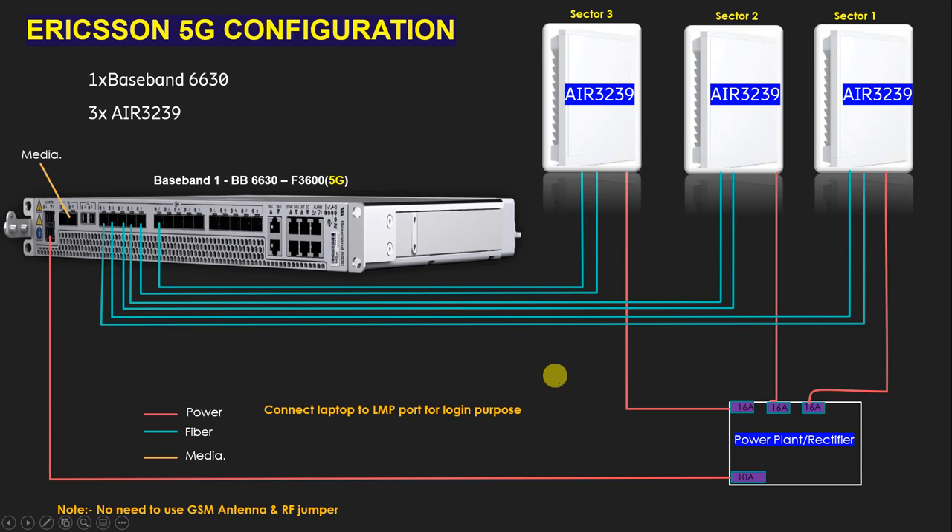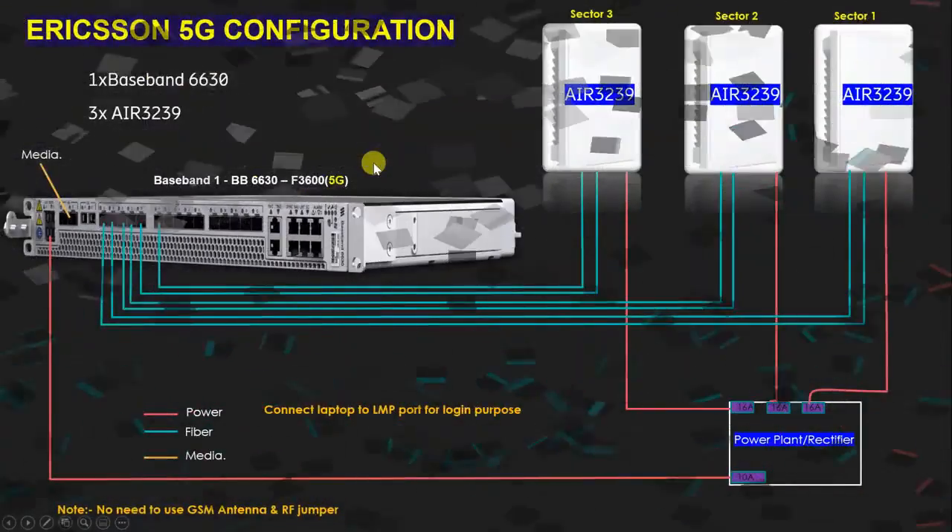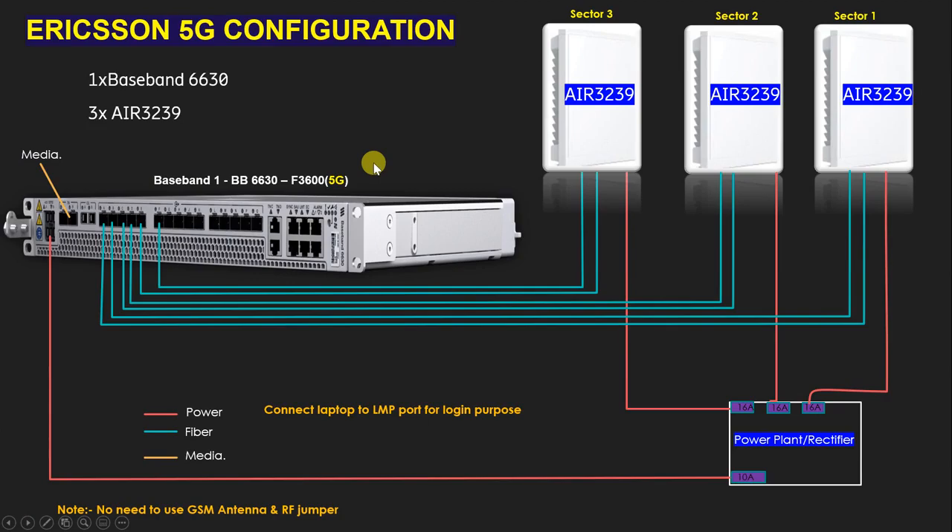In total we need 12 SFP modules — four SFPs in each sector: two on the BBU side and two on the radio side, so four per sector times three sectors equals 12 SFPs. If an interviewer asks about the baseband, AIR 3239, or related MCBs, you can answer easily. If you like this video, please subscribe to my channel, and if you have any questions, ask in the comment box. Thank you, bye bye.